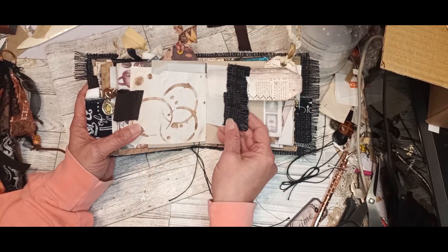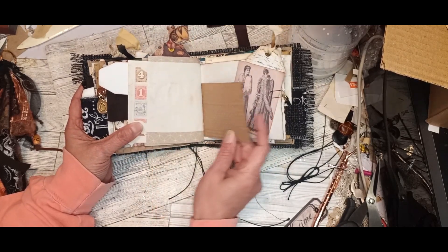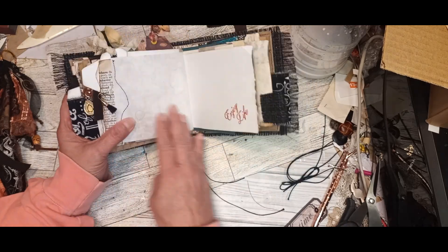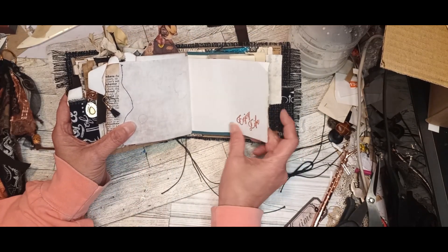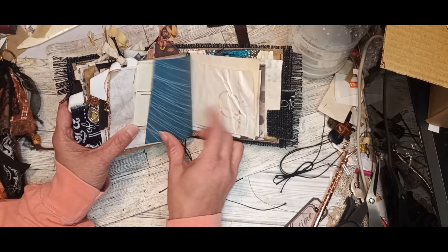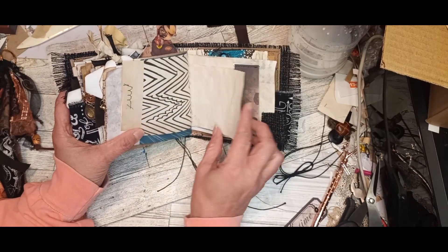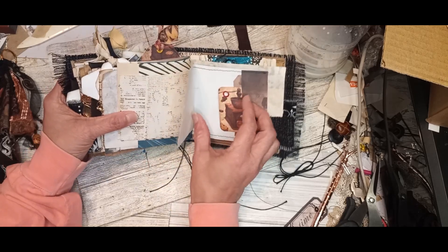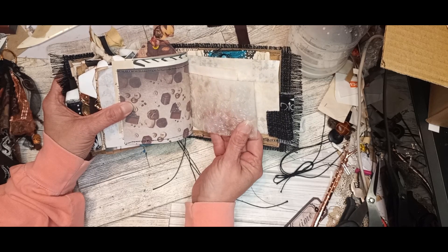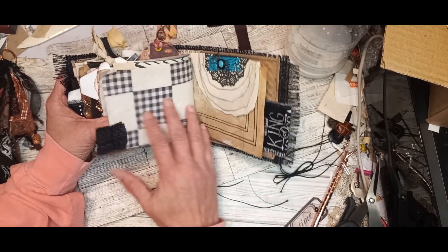I love this coffee stencil. And this textured paper. Another charm — 'Enjoy life.' We all need to remember that. Another card — a playing card. More stenciling. More tags and sewing. I really like that embossed vellum — I think that's so pretty. And another notebook.